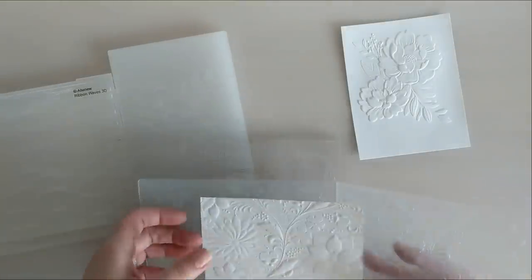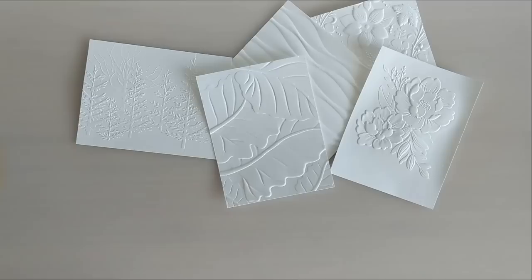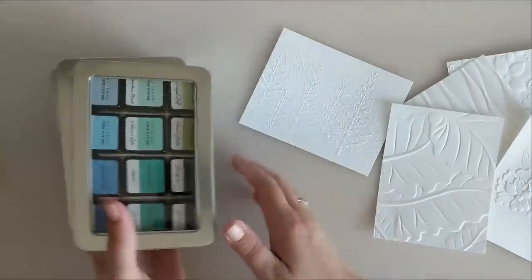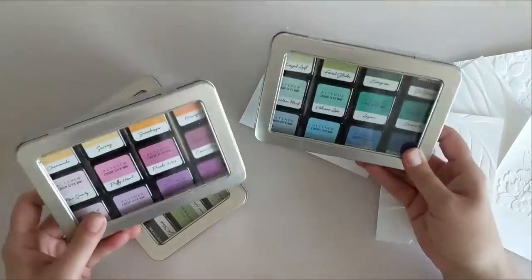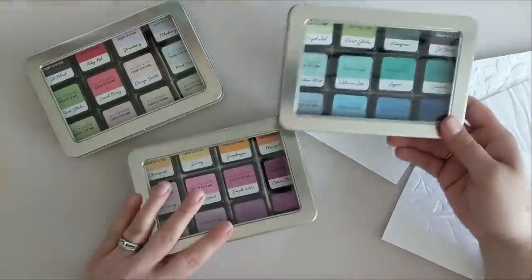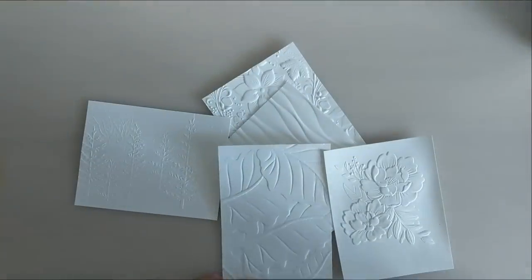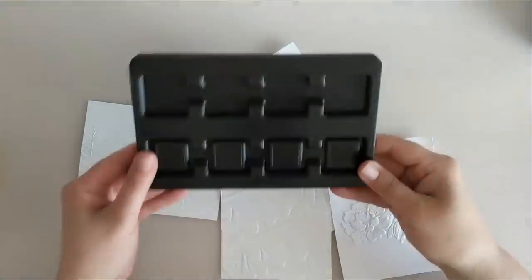Then we have these beautiful textural results. I have five or six different embossing folders here and I'm using my Gemini Jr die cutting machine to emboss all of these beautiful panels. I've got all my panels embossed and now I have these Altenew ink cubes. I keep them in the little Tim Holtz ink cube holders — I like that because I can see them visually and they're nice and neat and organized.